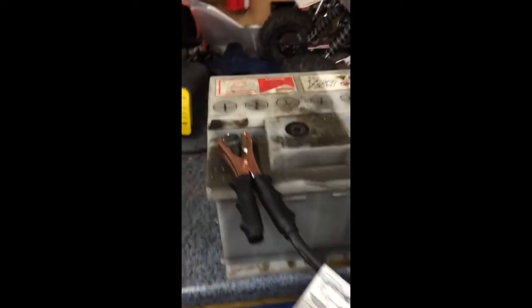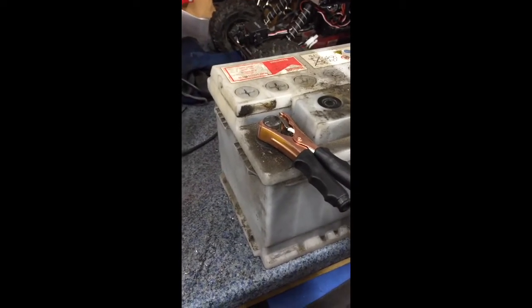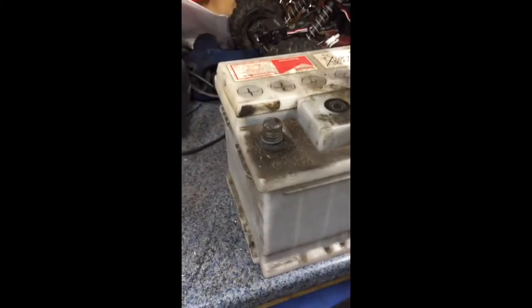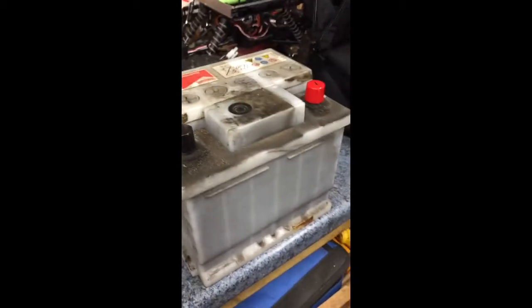I did do a drop test on this with an older style battery tester as well, and it also said it was knackered. But I just think this test is a lot more sophisticated and better. It's much easier, you don't generate the heat, and you also reduce the risk of explosion of the battery, which is not pleasant. I hope that helps and good luck.